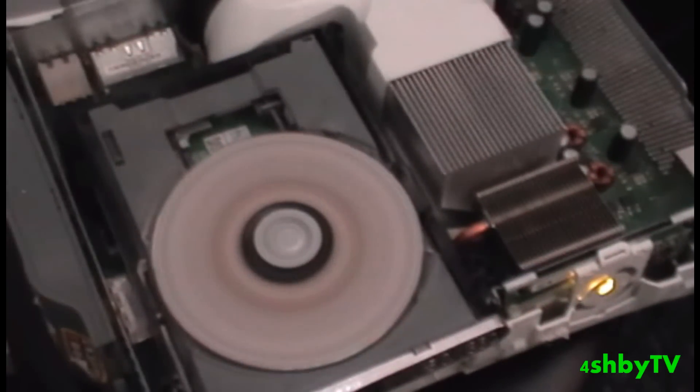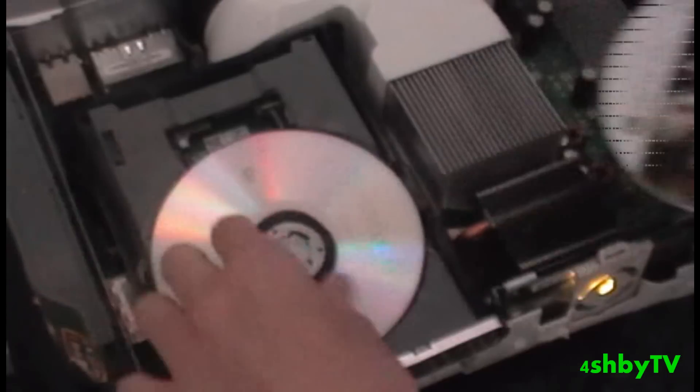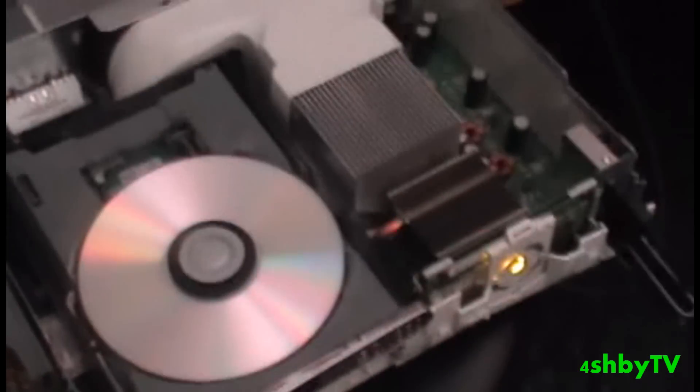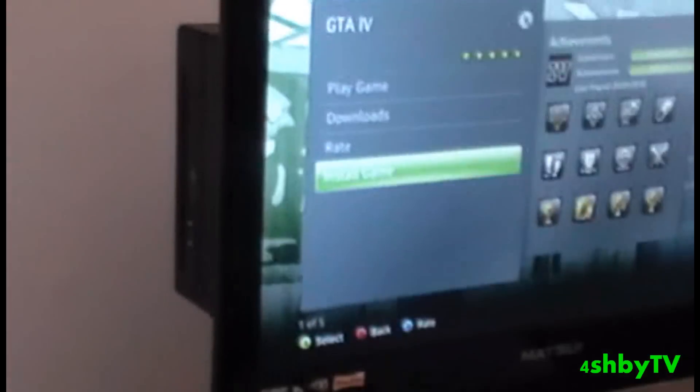So what I'm going to do is let me just zoom this in so that you see what I'm doing. Take that out, put the modded one in and now it's spinning — it was a bit rough but it's still spinning. Now all you do is just click Install Game.